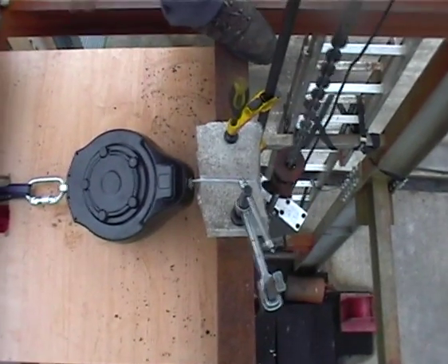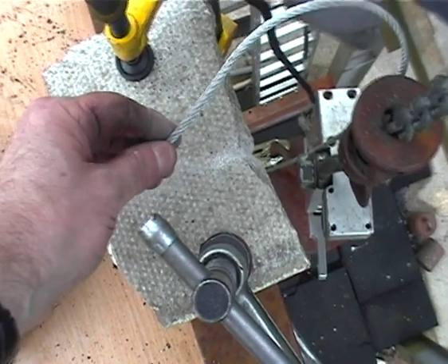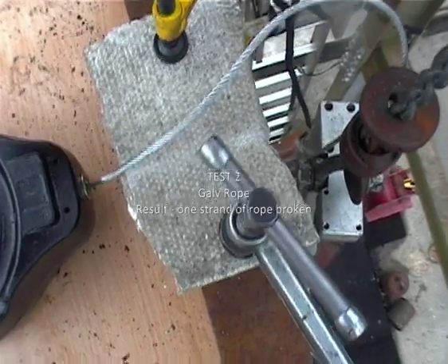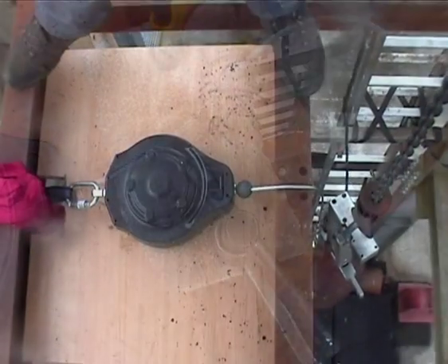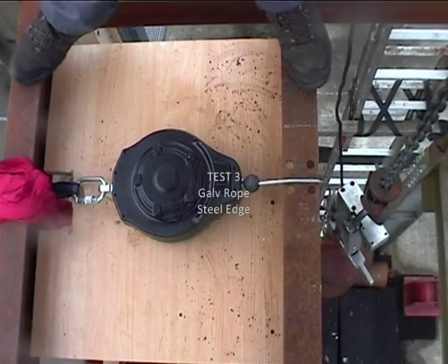I'll drop it down round the lifting. You can feel it there, there's actually one strand broken. That's not bad, and considering that's six times nineteen, which is 56 — is 116 strands — one broken, it's not too bad, is it? On the steel, same rope as the two tests with the concrete, same distance.